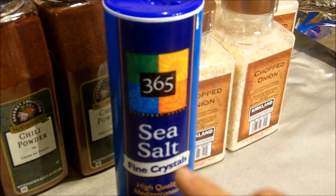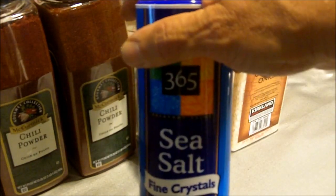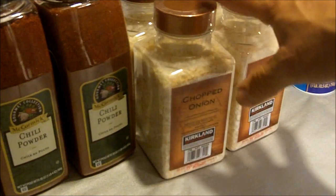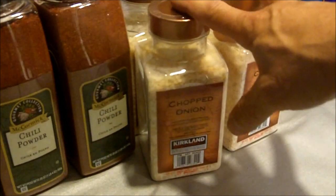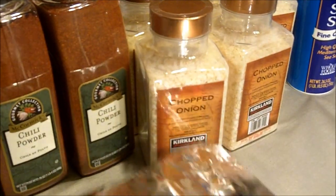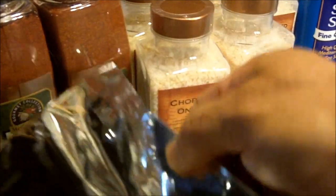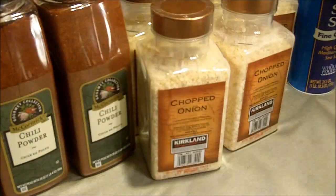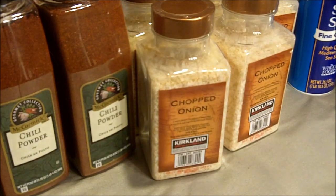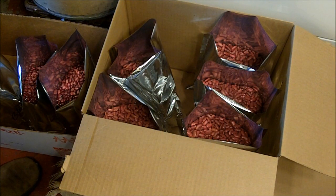Now the sea salt does not require an oxygen absorber. I will put this in a plastic bag along with a desiccant pack. In each of the others, I will put a desiccant pack and an oxygen absorber, and I will seal them in a mylar bag with a hot iron, giving them a 25-year shelf life. I will discuss the recipe for my chili a little later on in the video. Here are some of the beans, about ready to be sealed in the bags.